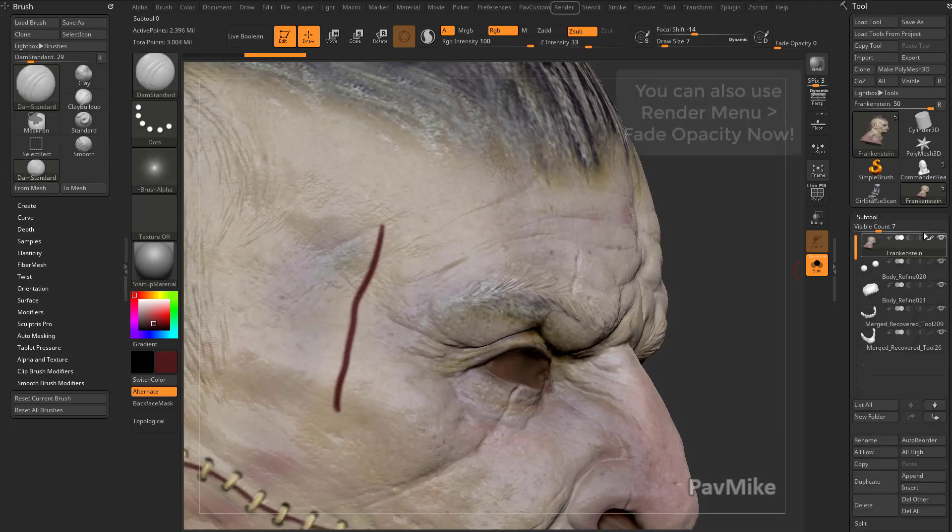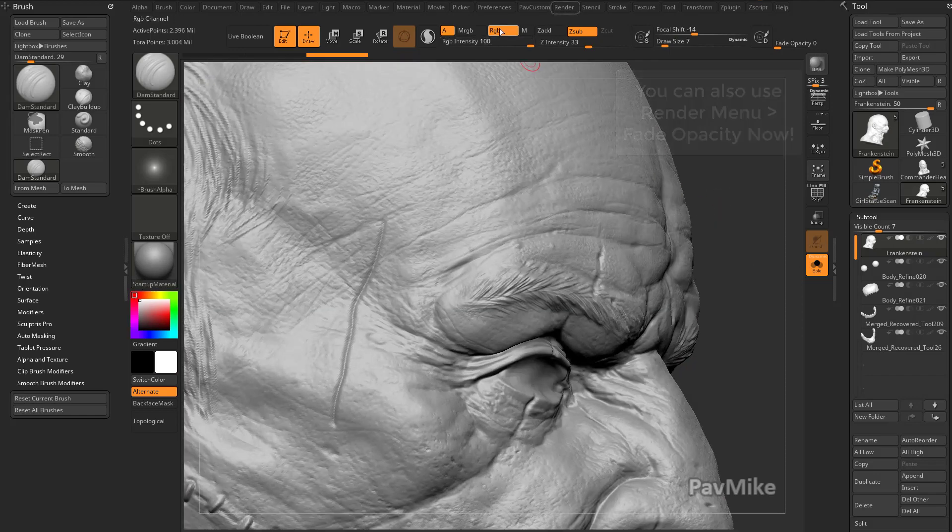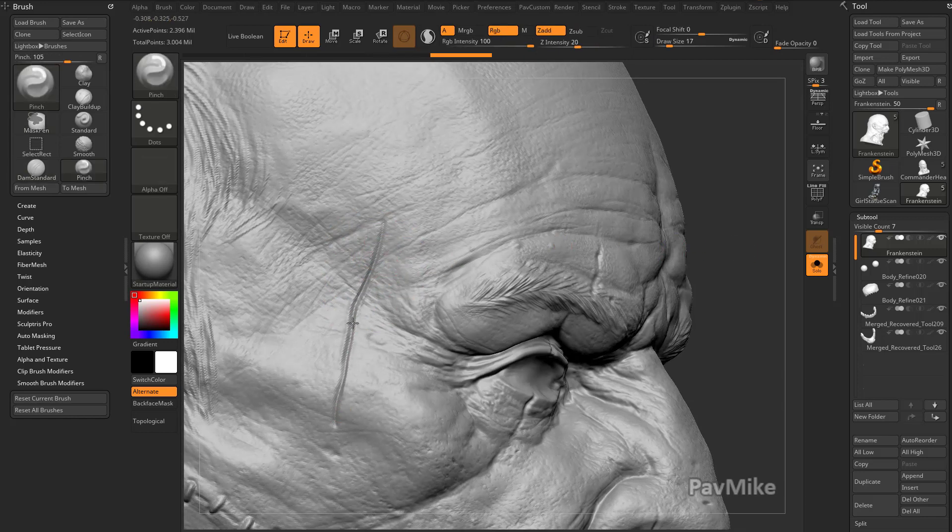I want to do a kind of recessed scar, so I'm going to change that color to a dark red, and then now as I go and use the DamStandard tool, it'll be a nice dark red. If I want to just see what I'm sculpting, I'm going to turn off poly paint temporarily. We'll go back up to white, then I'll turn off RGB and hold down ALT, and let's go ahead and pull up these sides just a little bit here, and I can also pinch this together.